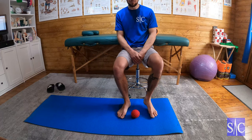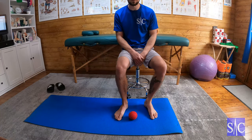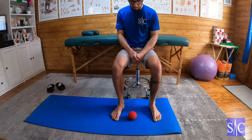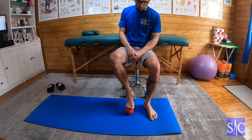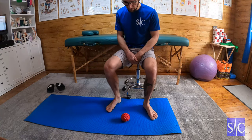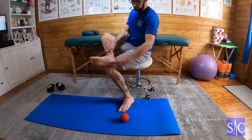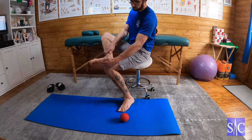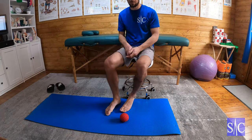This is a release technique for your plantar flexors and it's great for people suffering with things like plantar fasciitis and those kind of conditions. We're going to use a hard spiky ball, working all of this region of the foot — not on the heel and not on the bony parts, but all of this soft region of the sole of the foot.